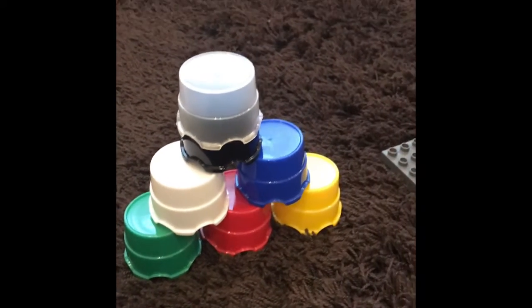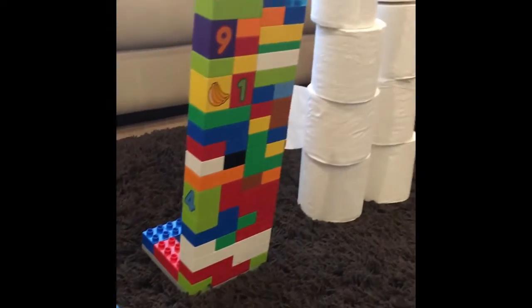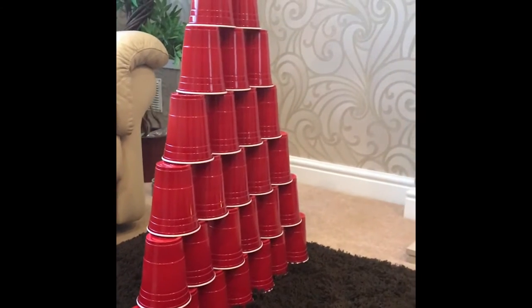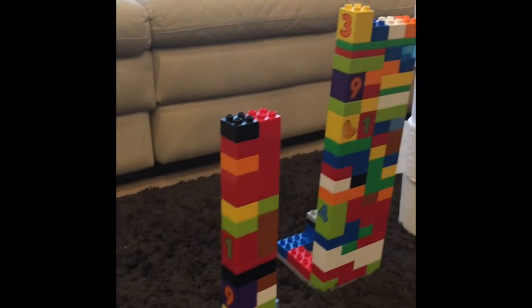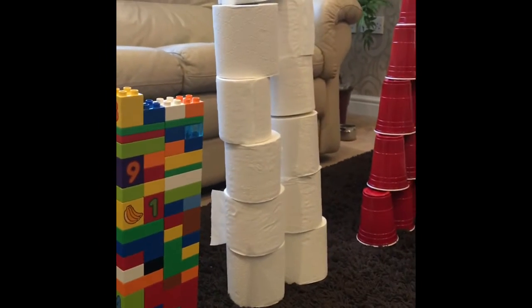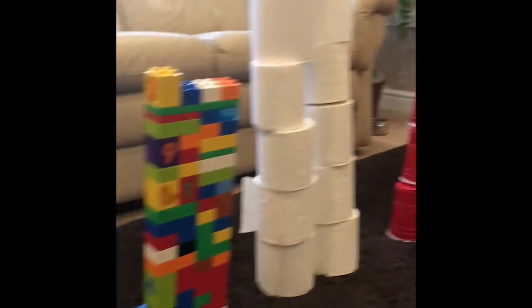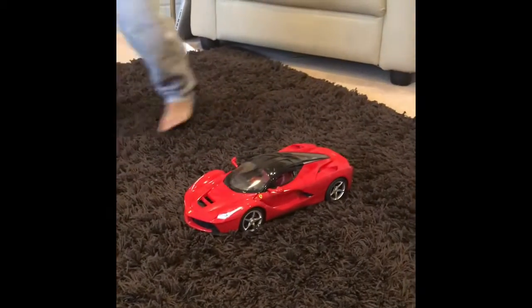Today we're going to be driving a remote control Ferrari into these structures to see if it can topple them all down. Some of them are buildings made of Lego, some are made of bug roll, some are made of cups made by mommy, and these are our little painting pots. Let's see which ones the Ferrari can destroy!